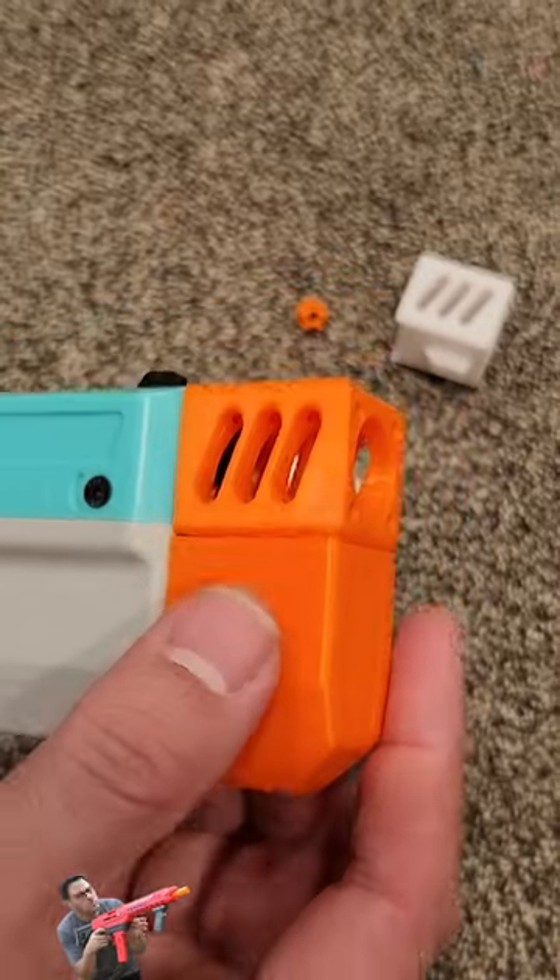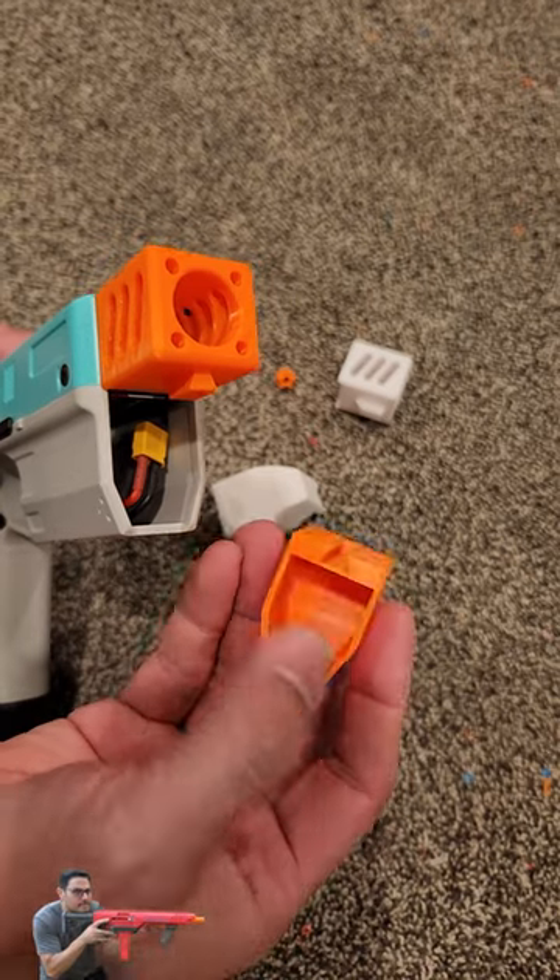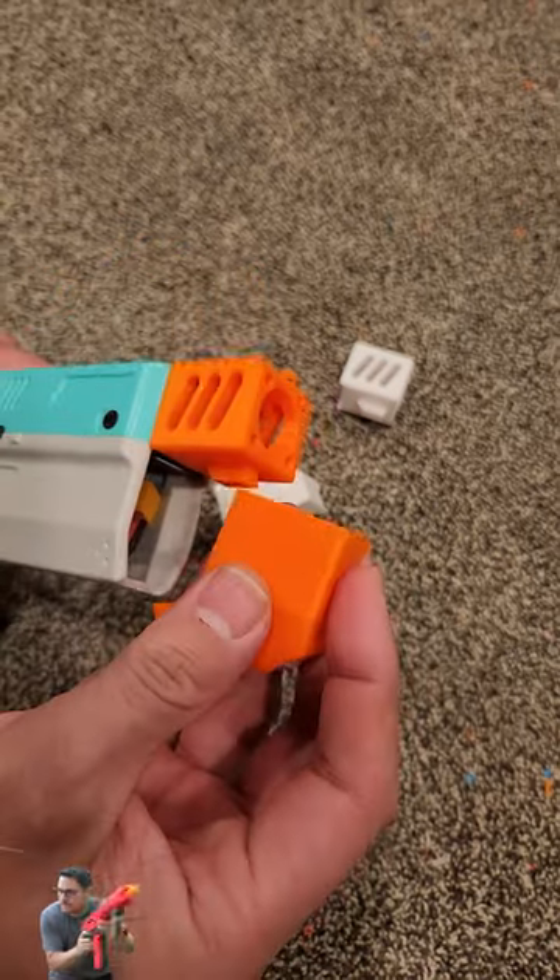What's nice is we can go ahead and undo the screw, slide out the front boom, and you're already in there. You can see we get a little more room, so you can extend the battery or just make it easier to put in.